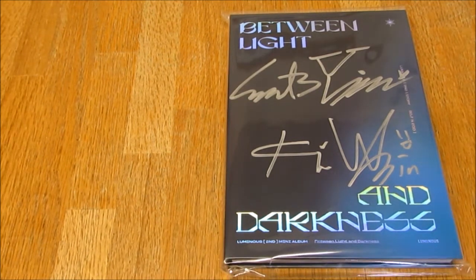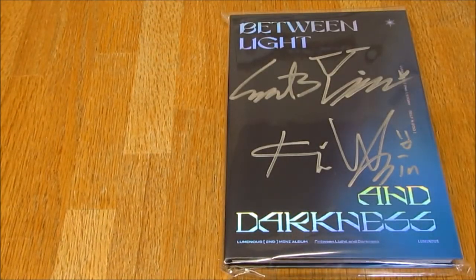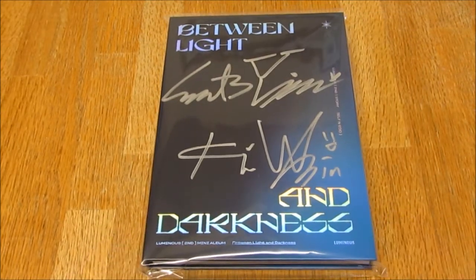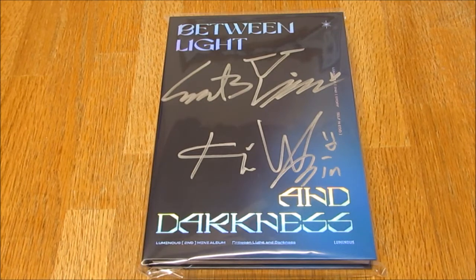So I got this from Makestar. I do have some other Makestar items that we can have a look at after, at the end. And obviously it's signed, so I'm really excited. Here's the front - it's really pretty. I actually thought it was going to be signed to my name, but it's just signed in general. I'm still okay with that. I'm actually really sad because the set that I got was the third set up - it was one set below getting a Polaroid. I wish I'd gone for the set above and got a random Polaroid. I just couldn't afford it.